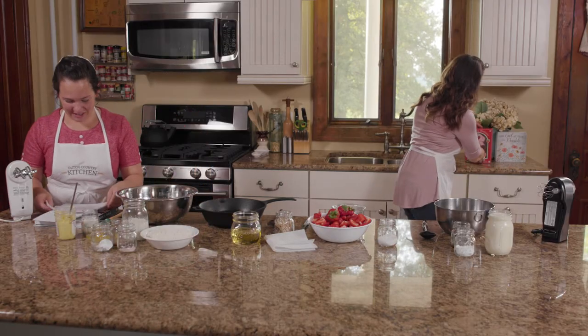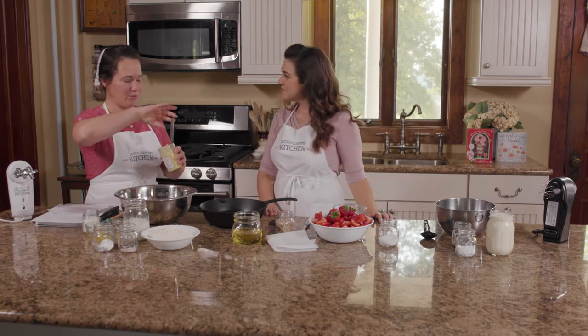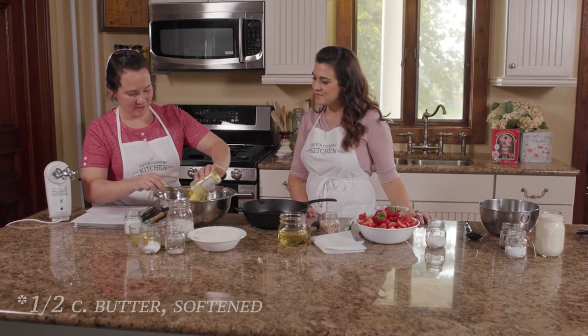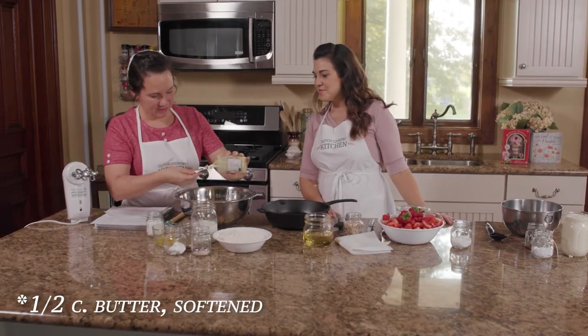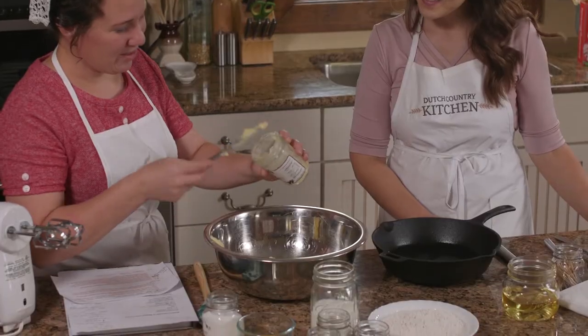Let's get started mixing up the strawberry shortcake. To start, it's just kind of like a normal cookie recipe. You put the butter and sugar in and mix it together. Looks like we're using our Amish roll butter again. Yes. Wouldn't do without it.